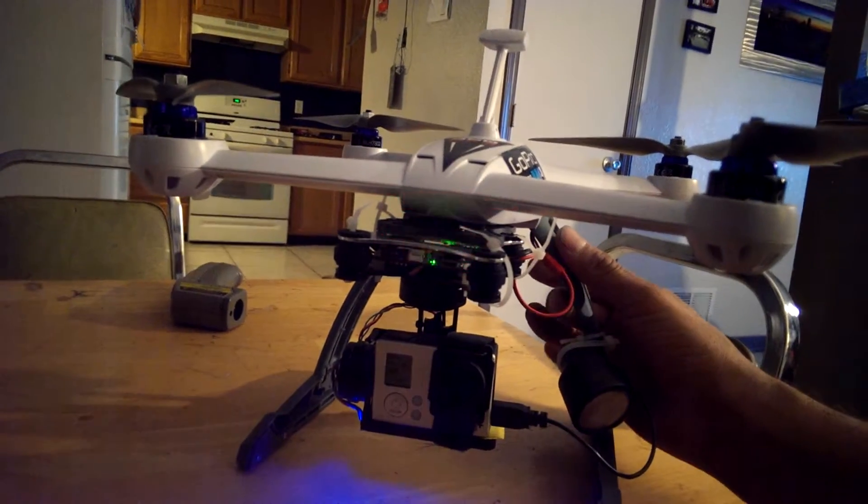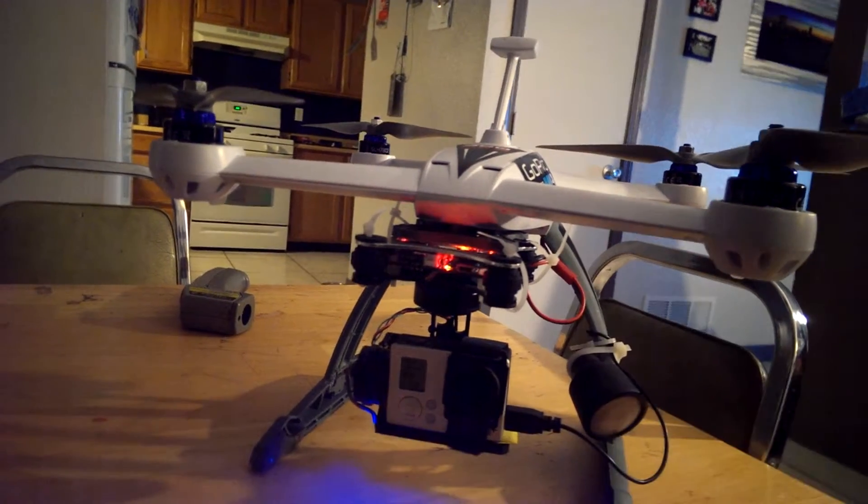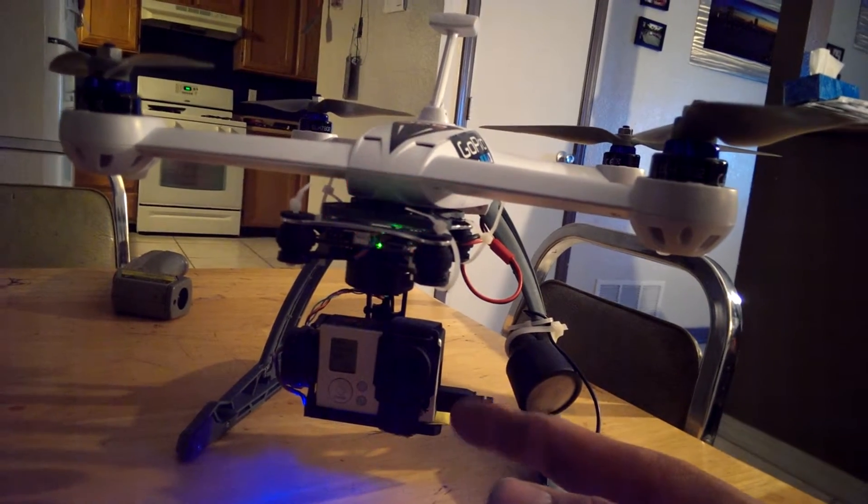I'm not a professional videographer or anything, but I like the way this one mounted because it's on this side and they have access to the ports and the SD card on this side of the camera.